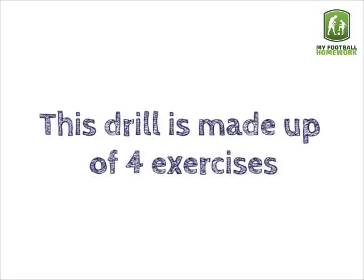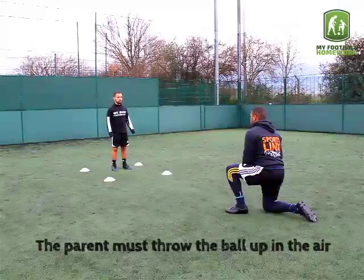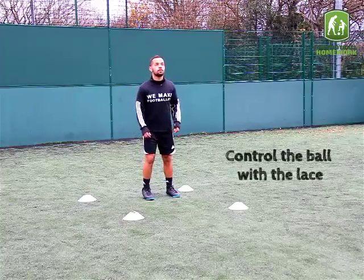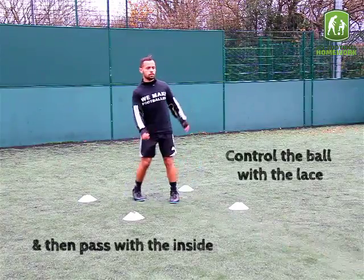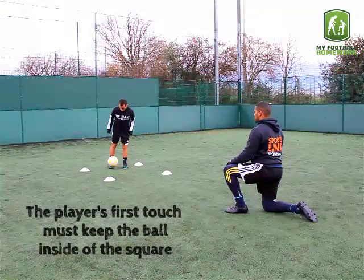This drill is made up of 4 exercises. Exercise 1: Laces. The parent must throw the ball up in the air. The player controls the ball with the laces, then passes with the inside. The player's first touch must keep the ball inside of the square.